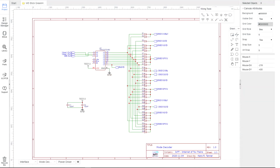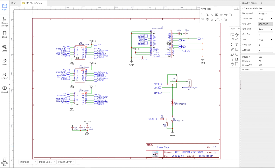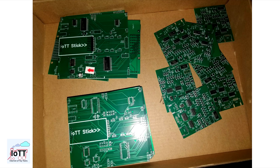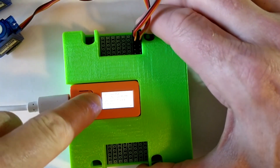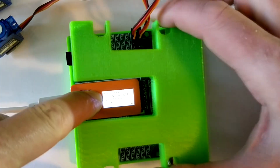In video number 54, I showed you my technical ideas for the Green Hat Switch Decoder PowerStage. In the meantime, I have received the prototype boards and made some good progress on the software side. So, it's time for a quick update.